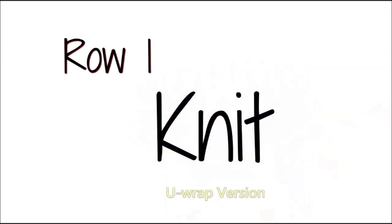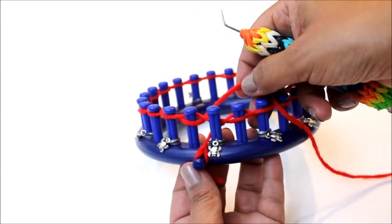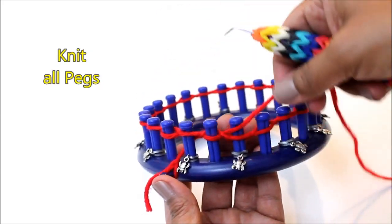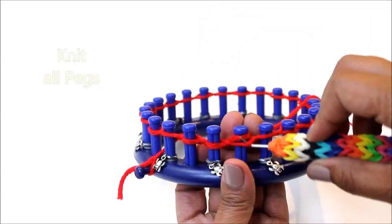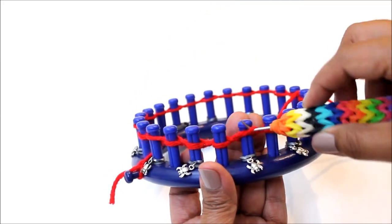For row one you're going to knit. First cover that first peg that had no loop, and then you're going to start with the next one using the Uwrap version of the knit stitch. All that means is that you're going to half wrap your peg like this, and then knit off.